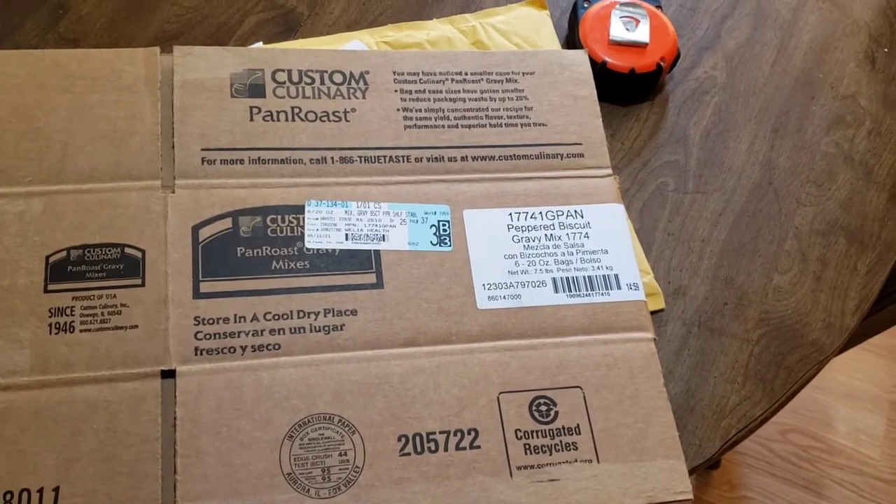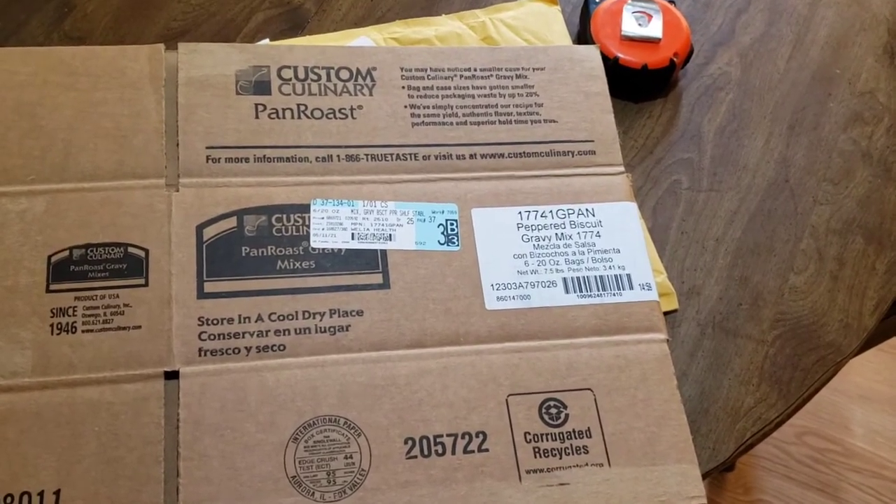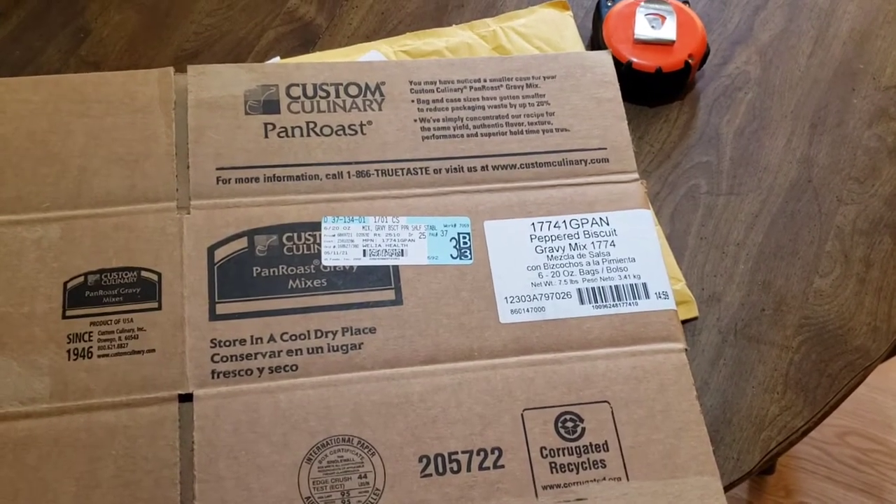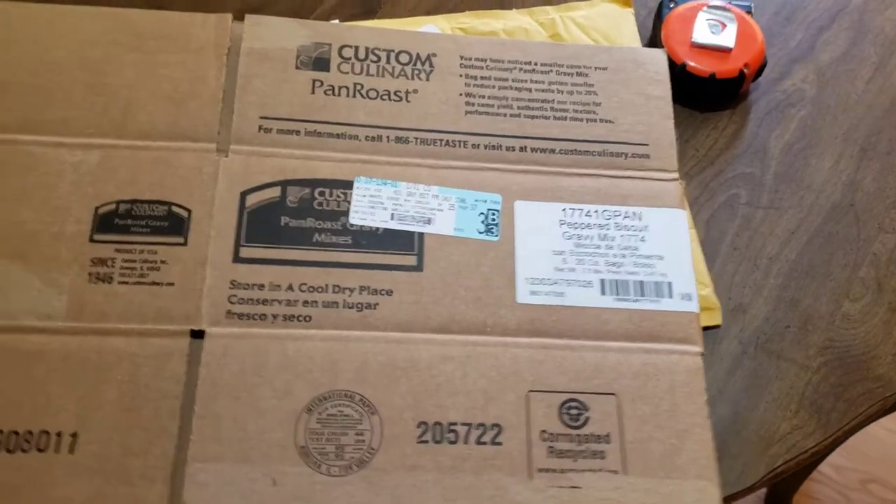Packing supplies can be kind of expensive, so I always reuse any box I can. I ask my family members to keep them for me — Amazon boxes, bubble wrap, all that stuff.